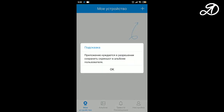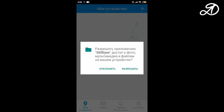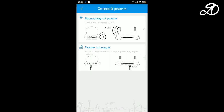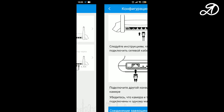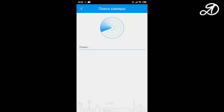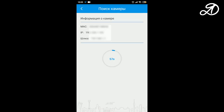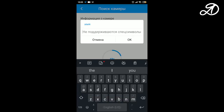Allow the application to access media. Add the camera and select the type of connection. I'll show you the cable connection first. I've got everything connected so I press on. The camera was found very quickly. Click on the MAC address and click add camera. Enter a name for the camera.